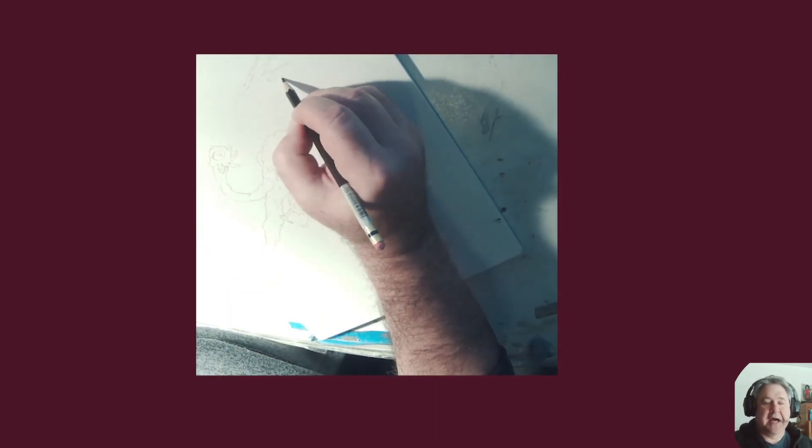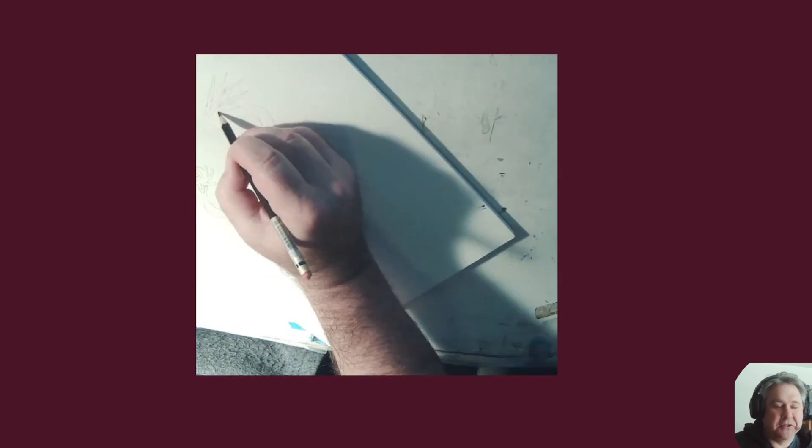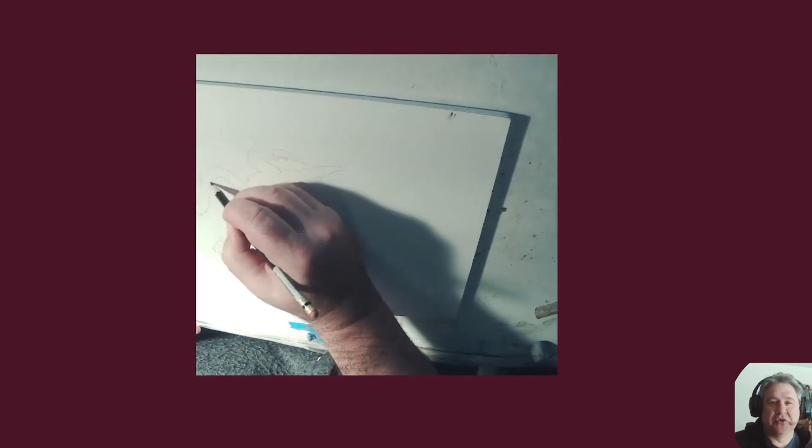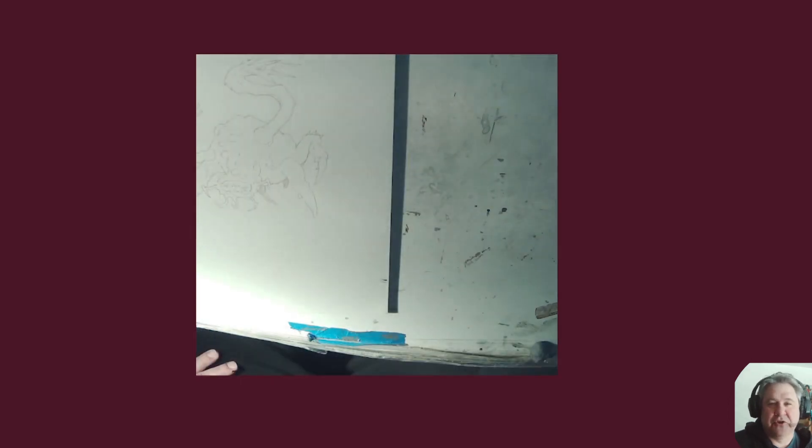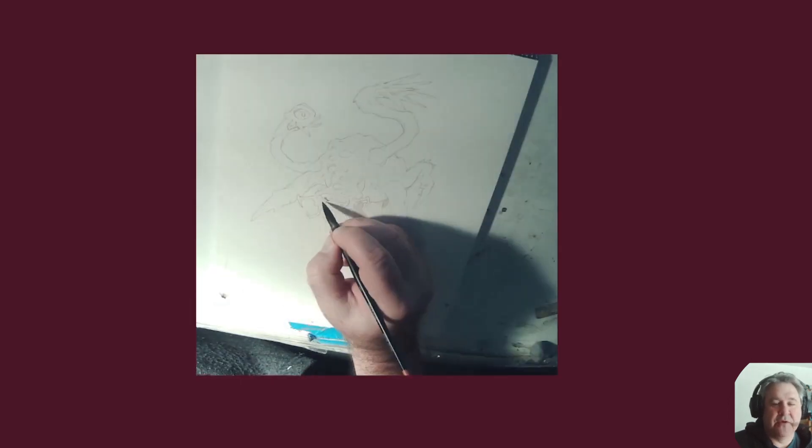It's kind of fun to just not have to worry about human anatomy and just sort of concentrate on structure and have fun. And this is just a total goofy thing.